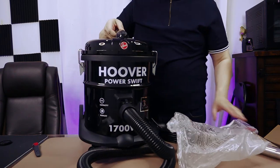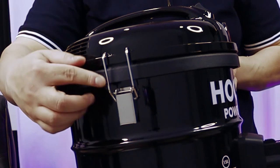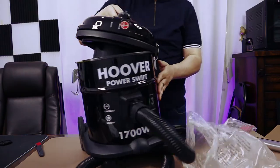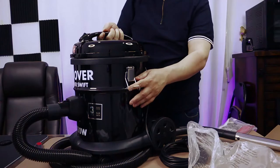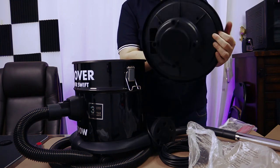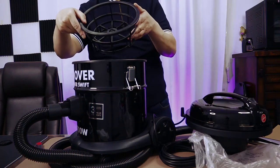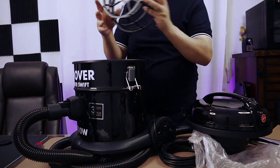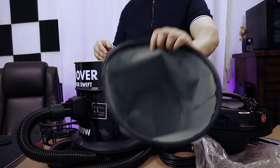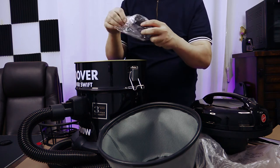I suspect everything else is inside. You open this side clamp — you can see this clamp here — open it up like that. And this is the other side; you remove this. This is the motor. Then you have this inside. And if you remove, this is the filter. If you remove the filter, then you will find all the accessories inside.